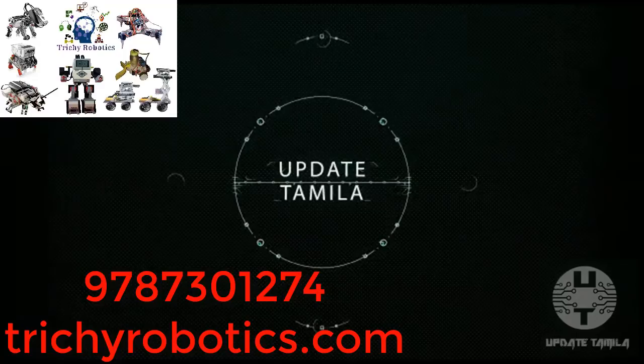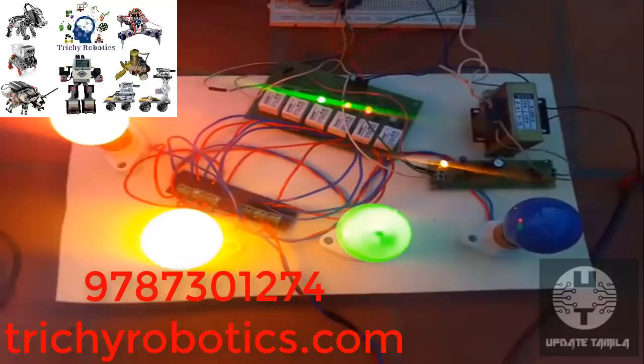Trichy is one of the best robotic academies. We are going to do electronics, hardware, embedded, and real-time practical projects.